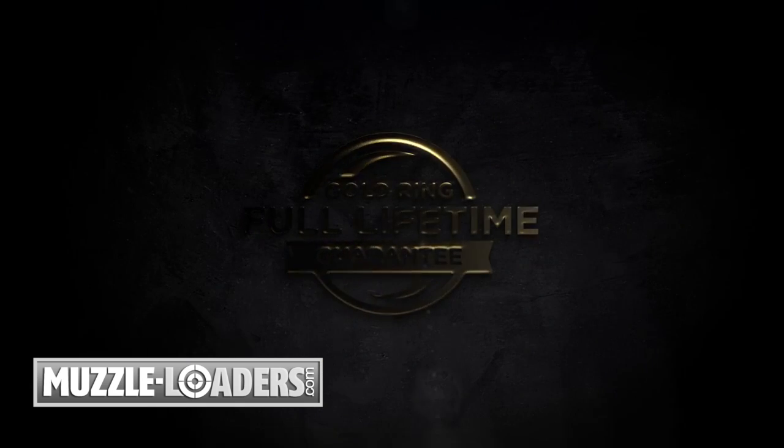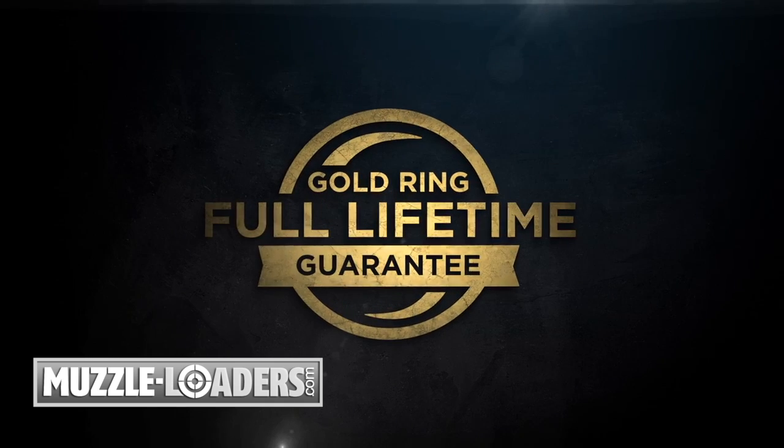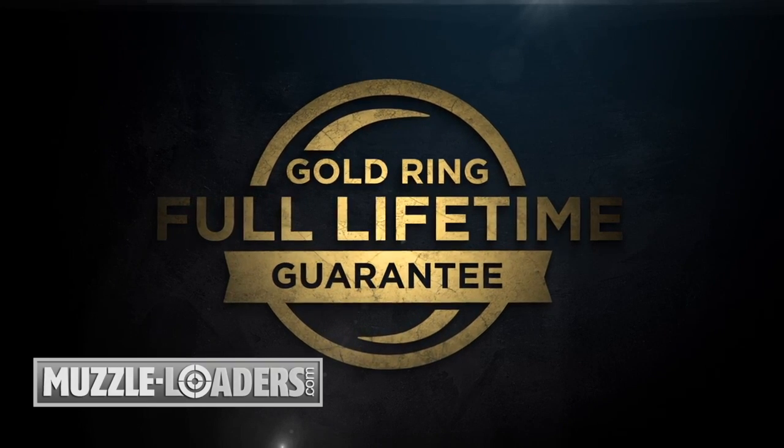Backed by the Leupold Gold Ring Full Lifetime Guarantee — if your scope doesn't perform as promised, we'll replace it or repair it for free, whether you are the original owner or not, forever.